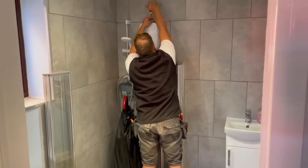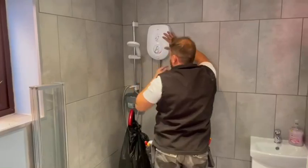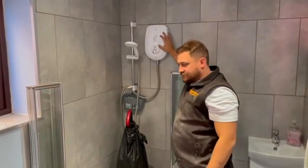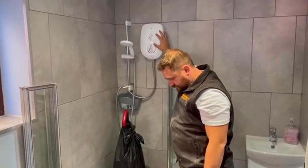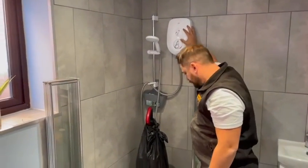Me and Marcus have been working on a small extension today. Apparently it was all wired up by a previous electrician some time ago, but the whole extension had to be rebuilt and we are now rewiring it.